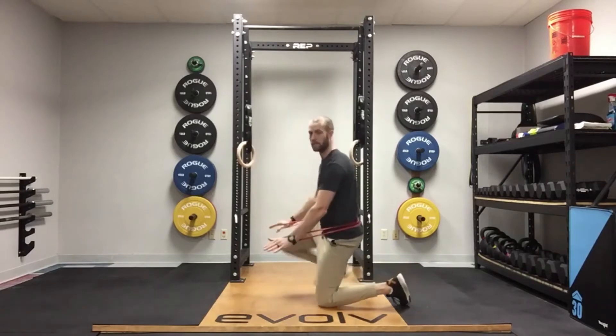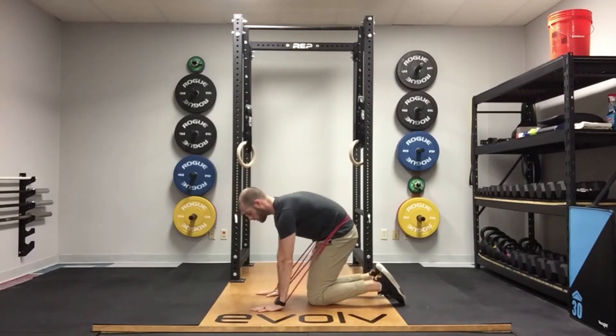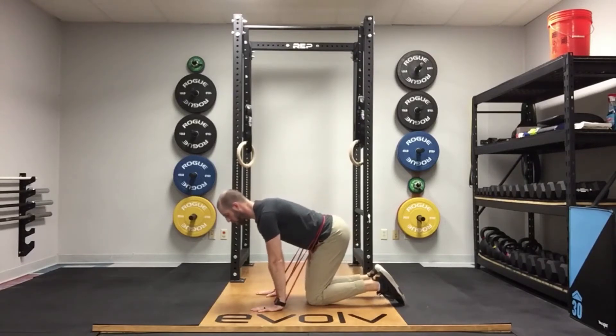The movement is going to be the same as the other cat camels that we've done, but here you're going to have band assistance to go into this and resistance going into your pelvic tilt.